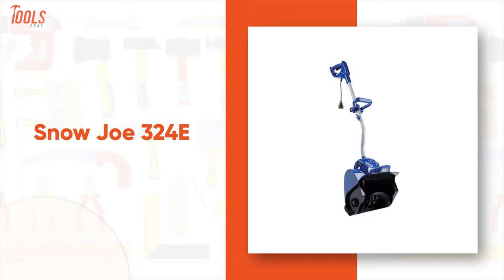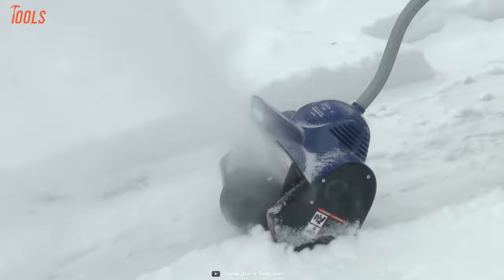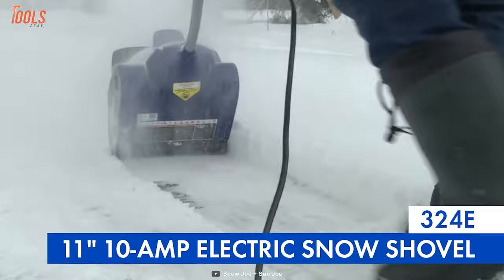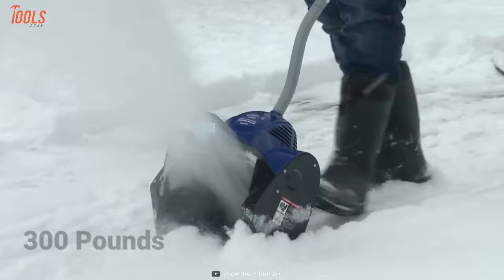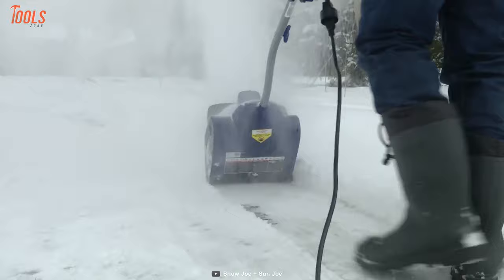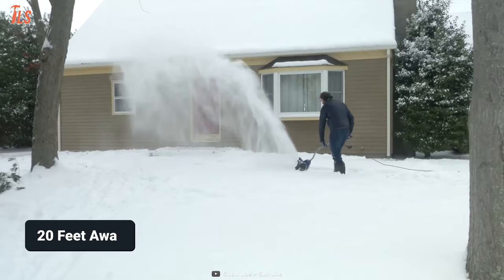Snow Joe is one of the prominent companies bringing innovative outdoor residential tools and winter weather solutions for years. Now meet its 324E electric snow shovel, the most affordable yet high-featured tool that will live up to all your requirements. It's equipped with a powerful 10-amp motor that moves up to 300 pounds of snow per minute, ideal for sweeping snow quickly from patios, driveways, and sidewalks. This snow shovel features two durable blade paddle augers which let you throw snow up to 20 feet away.